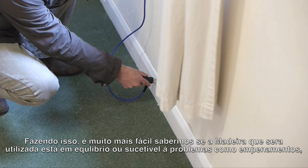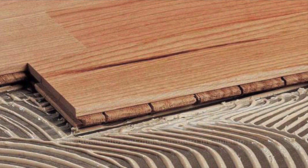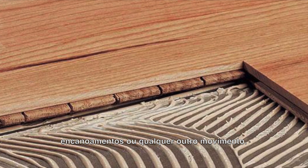By taking this in-service moisture content reading, it is easier to predict if the wood floor covering is likely to move, to shrink or expand, or if it is in balance.